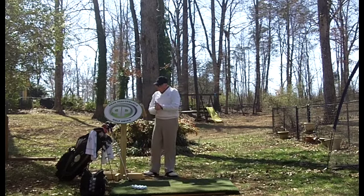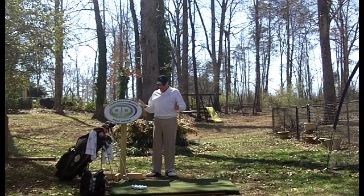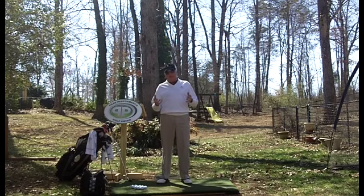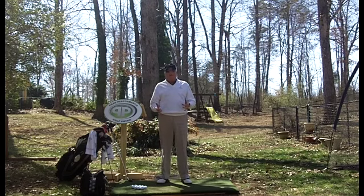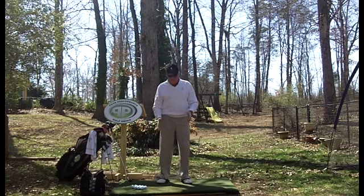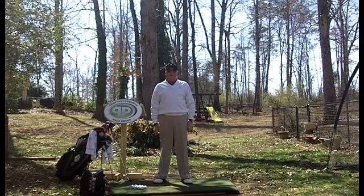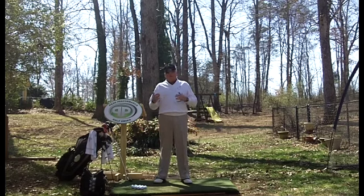Let's see what we can come up with, Jeff. Topping the ball — I would say one of two things could be causing it. Either your body is standing up, or for whatever reason, your arms are breaking down. So what are those two things, and what can those two issues cause?